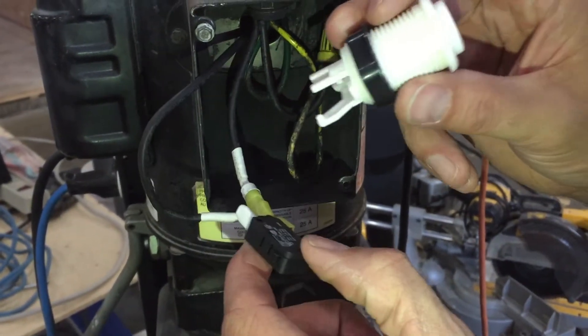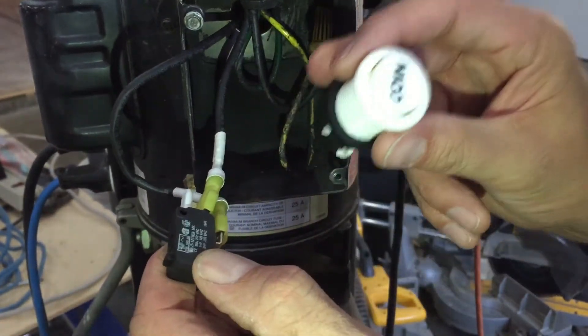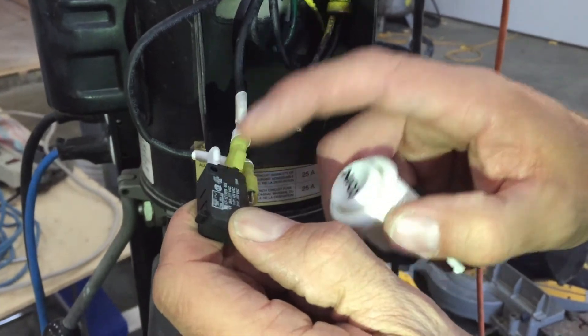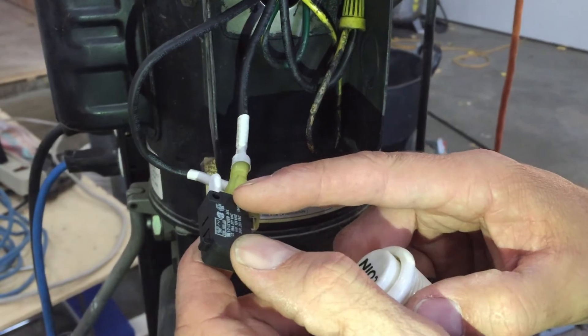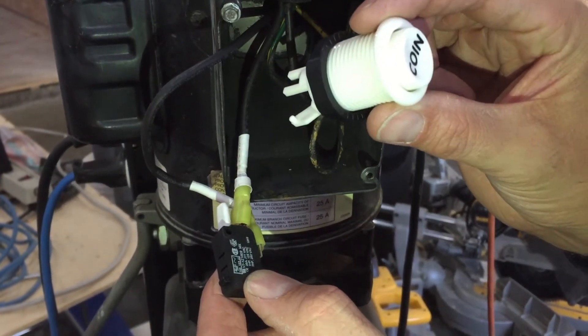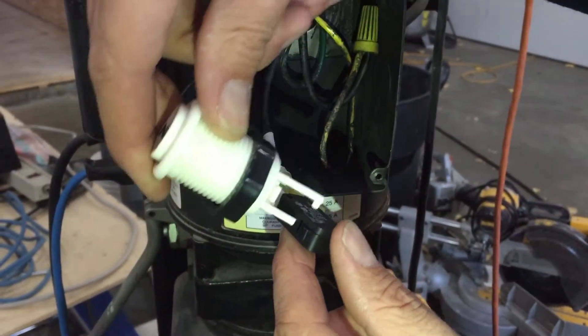But the funny thing is, you don't want to use the micro switch that comes with these — you want to use this one. This micro switch is 2 horsepower, rated for my hoist motor, and it's like $5 Canadian. I bought four of these on Amazon for $12. All it does is clip in there.